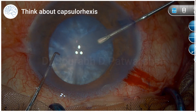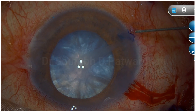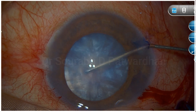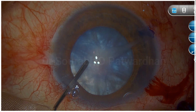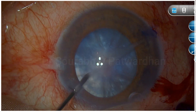For this intumescent cataract, first a nick — a cruciate incision or multiple small incisions made at the center using the right side port — and then a 27-gauge cannula is used to aspirate the cortex. This surgeon is doing exactly what the surgeon was taught when operating under supervision.